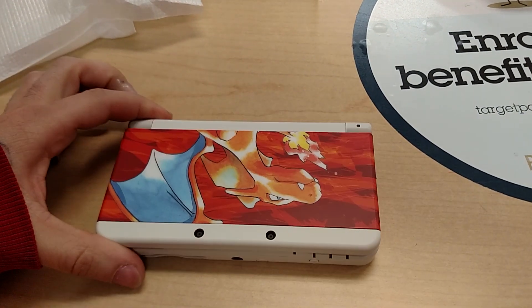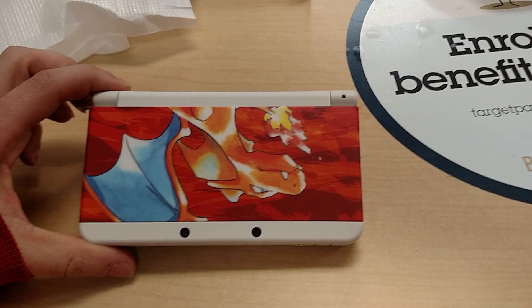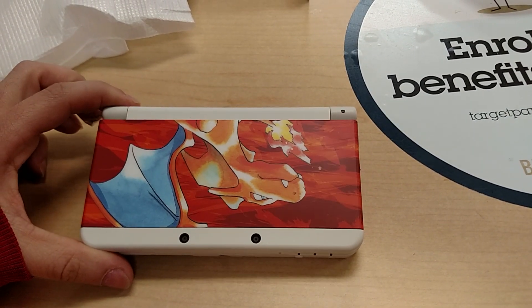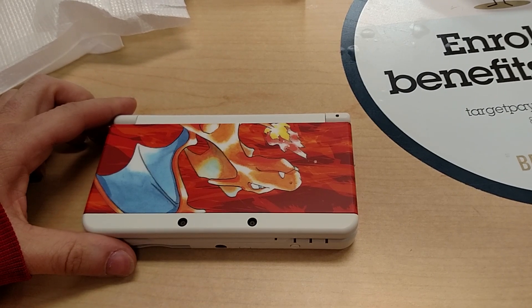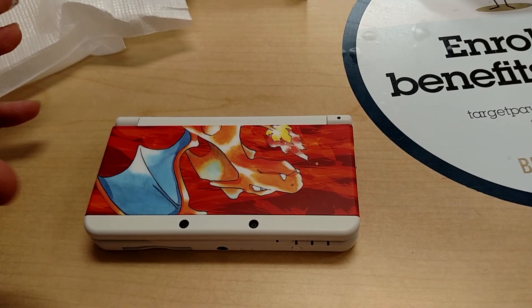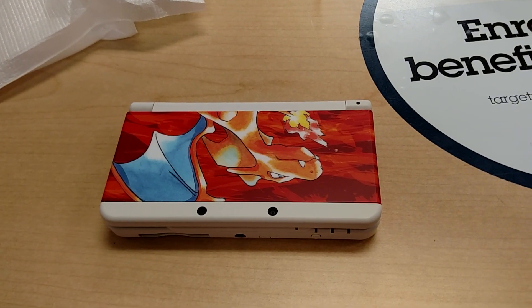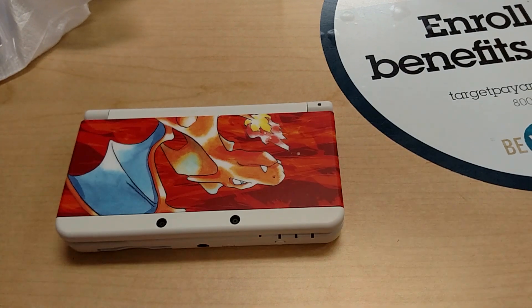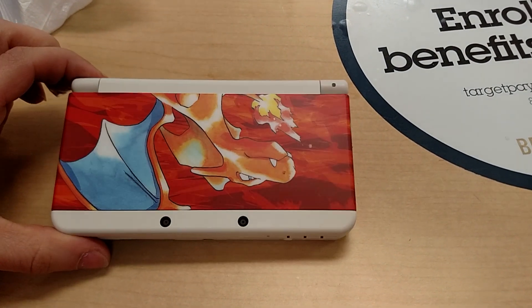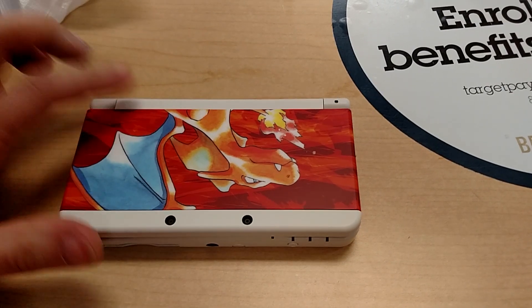Hope you guys enjoyed the video. If you're lucky, you can run out and snag one of these. My store only got three — I was the first person in line this morning, so I grabbed one. But if you're looking to get one, they may be hard to get — not sure at this point, kind of hard to tell. We'll know probably by the end of the day, with people talking online whether it was easy to find in stores or not, whether they sell it at GameStop or Walmart or wherever people are looking. This one was from Target.